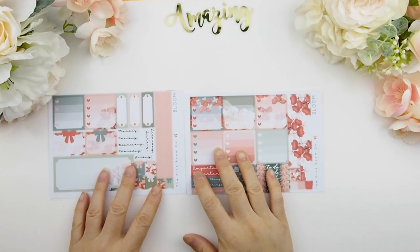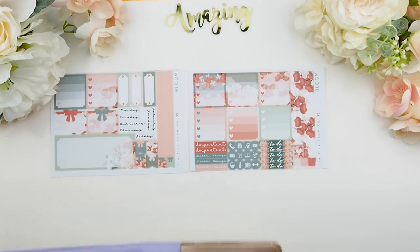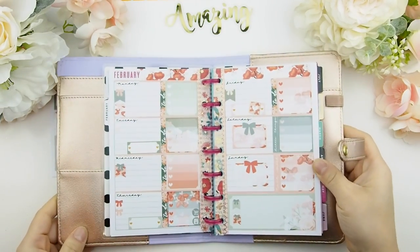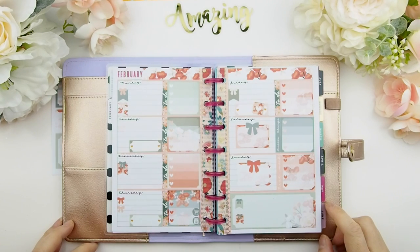Another new format coming to the shop is for the mini happy planner. For those who use the mini happy planner, we now have kits — these stickers fit perfectly for a weekly spread. Here's my version of how I used it: there are square heart ombre checkboxes, date covers, and functional item stickers for you to use.